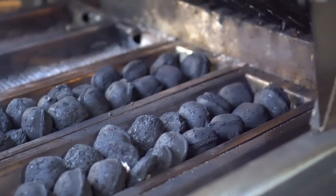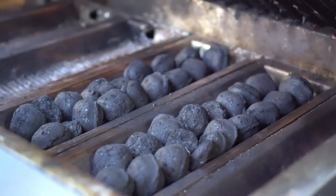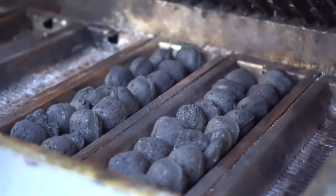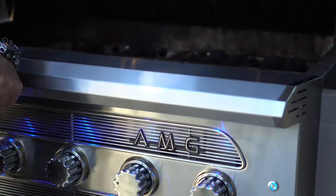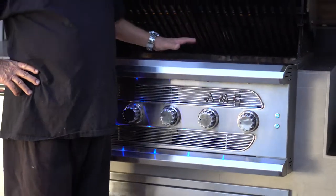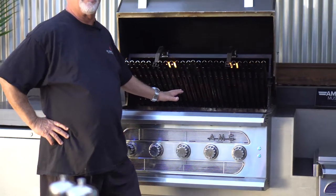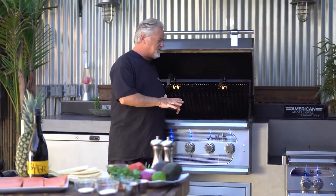I've got my briquettes kind of laid out. Looks like Cadillac Ranch — and for your young people, that's in Amarillo, Texas, where they buried Cadillacs face down in the ground about 30 feet. They're very cool, there's a whole bunch of them. It's called Cadillac Ranch. So I Cadillac Ranched my briquettes here, if you will. We're going to let that get hot, break that down, and then we're going to start our blackened salmon tacos.